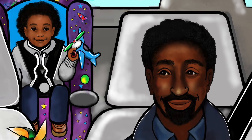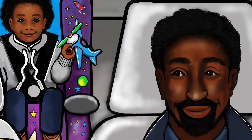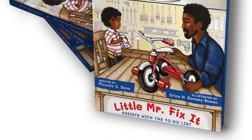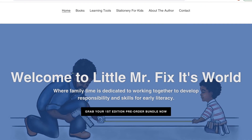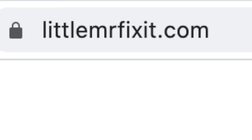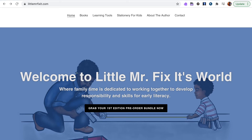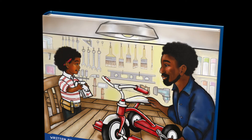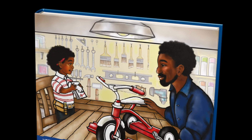Will Josiah and his dad complete all the tasks on their to-do list? I guess you're going to have to grab the book to find out. So if you're looking for a book that promotes parent-child bonding and a lot of other fun, unique things, please make sure you drop down in the description box right now, click the link provided and it will lead you to this amazing book.